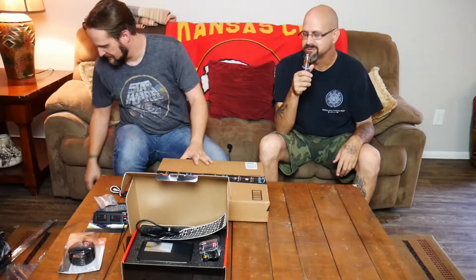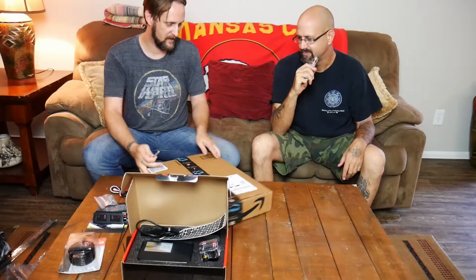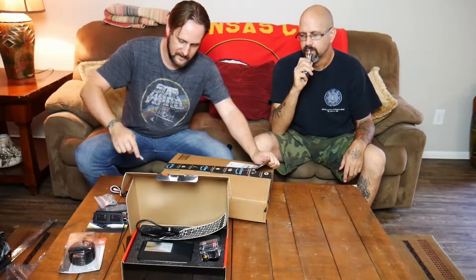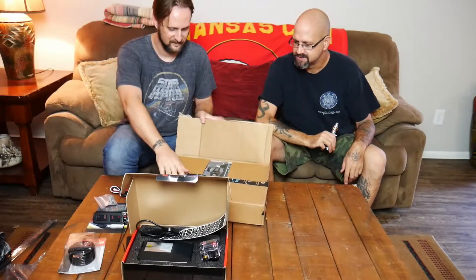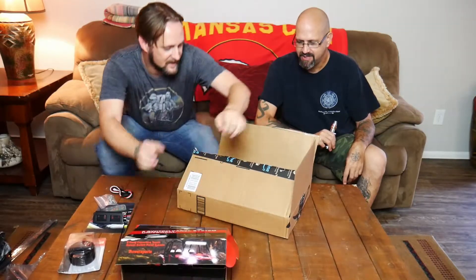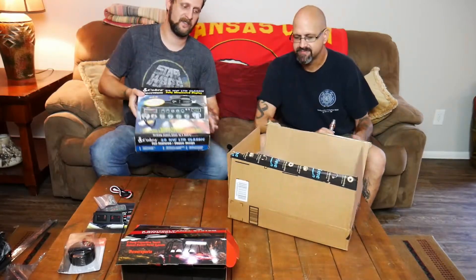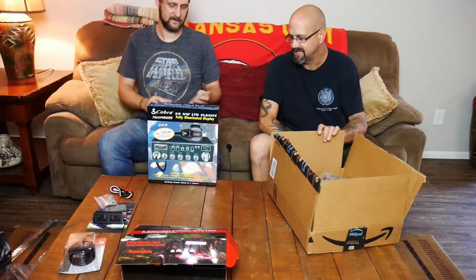Okay, next box. And this is the radio — CB radio. Very nice. Cobra LTD 29 Classic.